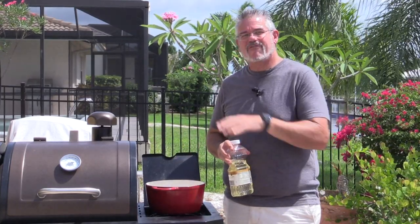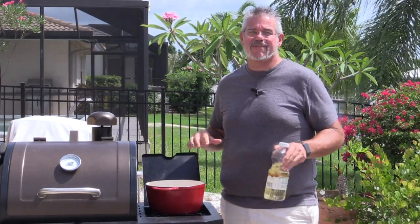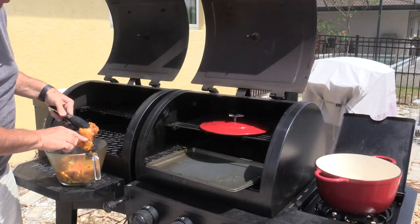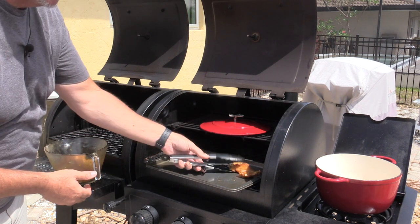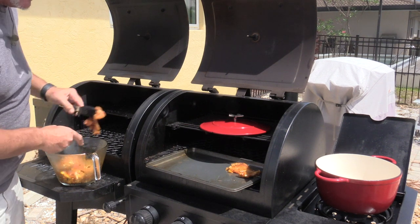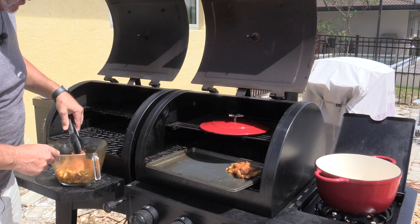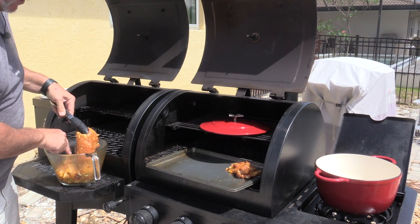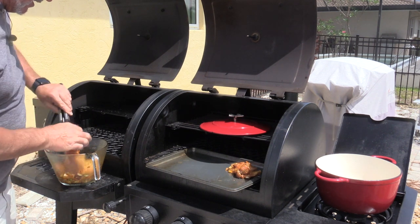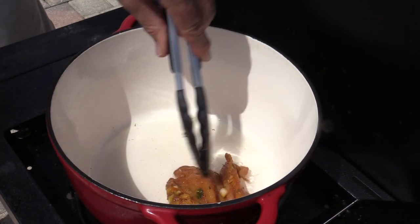After searing, we'll begin adding everything in to make the brown stewed chicken. Before we cook, we want to get most of the vegetables off the meat. I'm just taking each piece and saving all those peppers, onions, and scallions back into our bowl — we're going to use all of that later. We don't want those frying in the oil; we really just want to sear the outside of the chicken.